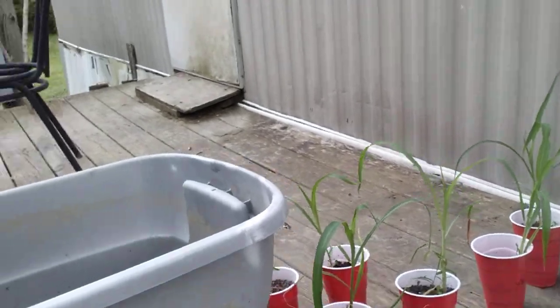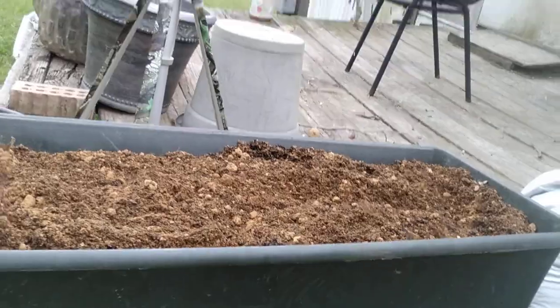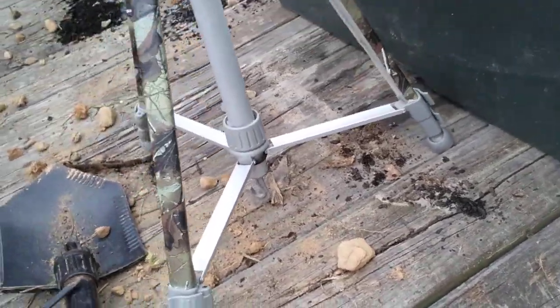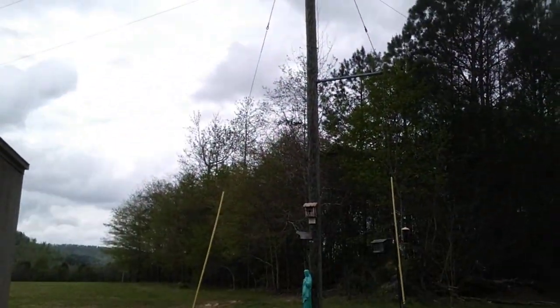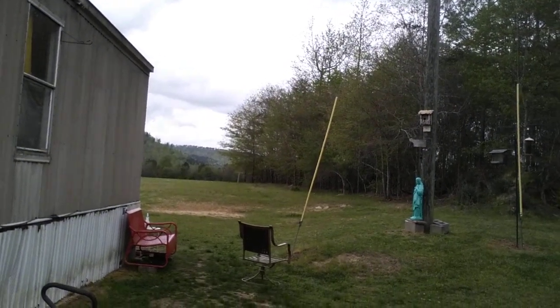I got my corn plants over here. They're ready to be transplanted. So I'm going to put you all on the tripod or attempt to. I got my tools out here, I've been working.